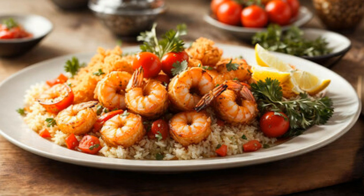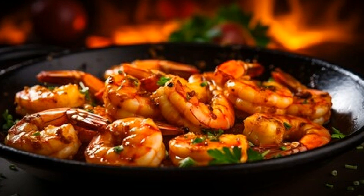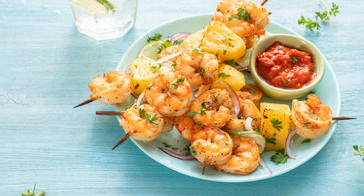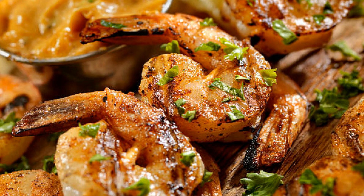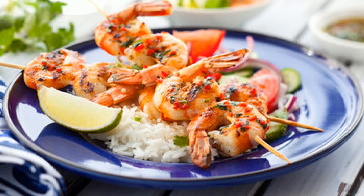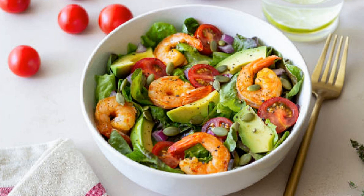Now, if you want to customize this dish, there are so many ways to do it. You could spice it up with some chili flakes in the marinade if you like a bit of heat. Or, if you're looking for a richer flavor, try adding a little yogurt to the marinade for a creamier texture. For a burst of freshness, top the shrimp with chopped cilantro or parsley after grilling. And if you don't have a charcoal grill, no worries — you can make this dish on a gas grill or even in a grill pan on your stovetop. The flavor will still be incredible.